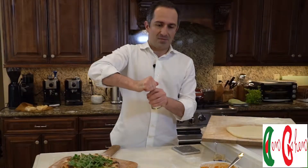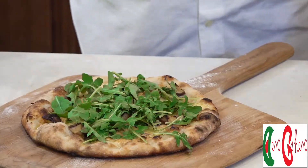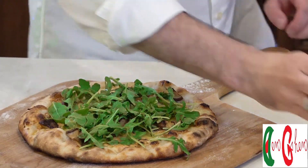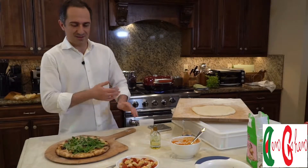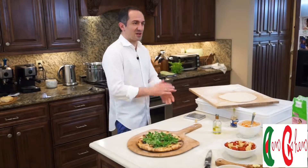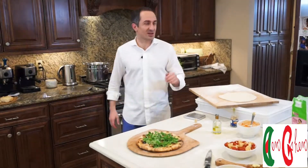Now we're going to drizzle some 100% organic white truffle oil. It's a quite rich, rare, and specialty meal with premium ingredients. This homemade pizza is restaurant-quality, specialty, premium pizza that I want you guys to make at home — so don't forget to like, share, and comment.